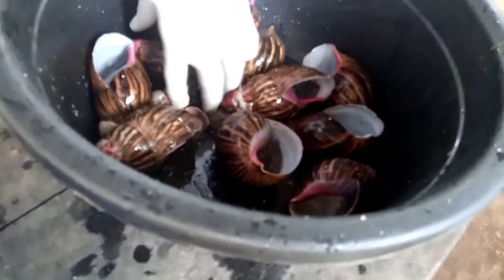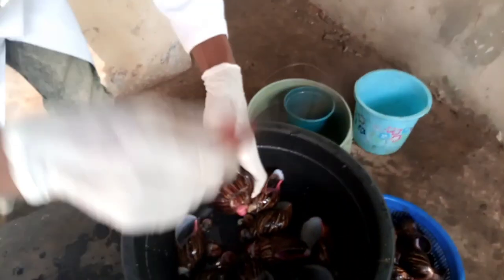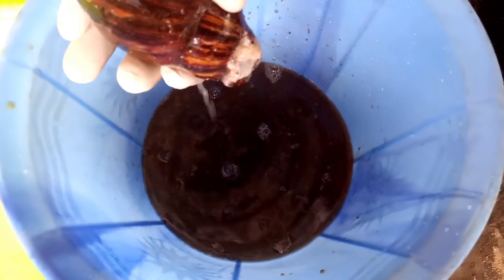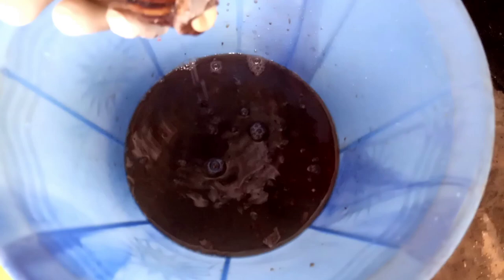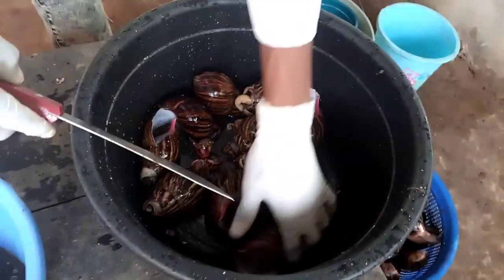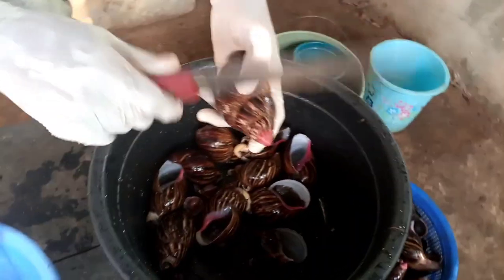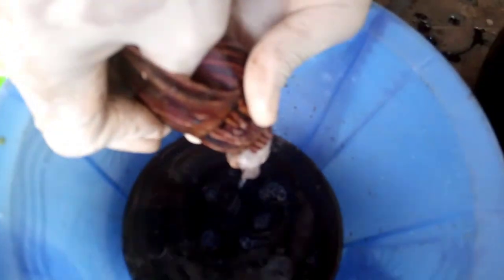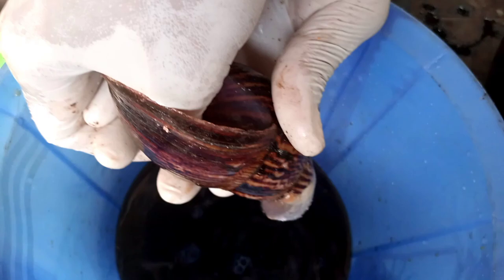You can see all our slime — we are getting a lot of slime. You just have to do it like this. When you are doing this you have to be very careful so that you will not cut yourself. You have to be very careful. You can see the slime we have now.